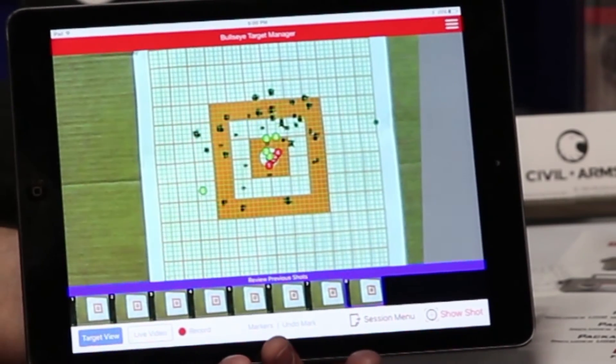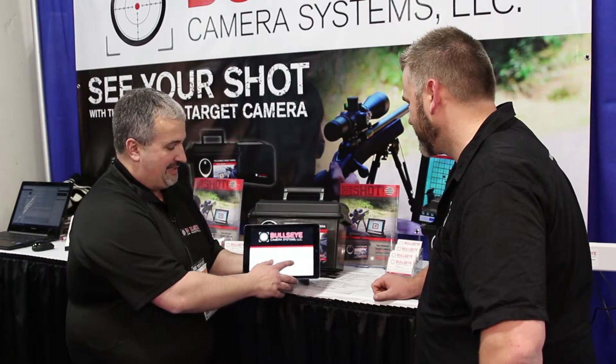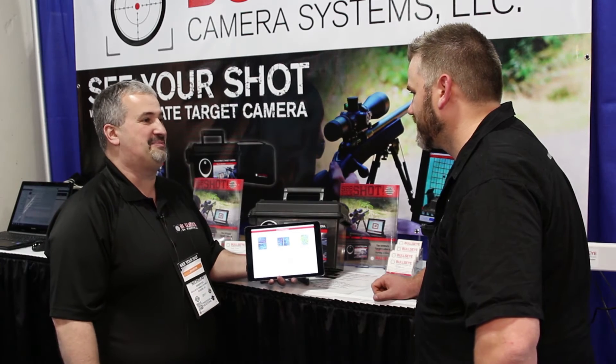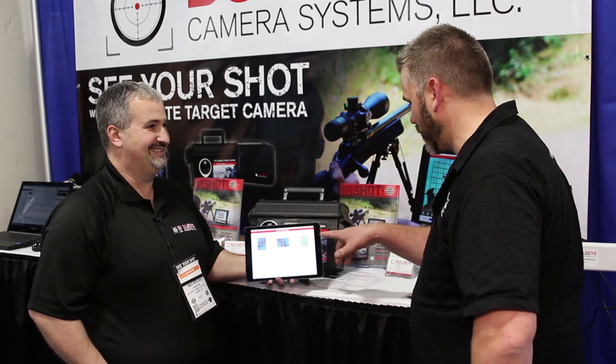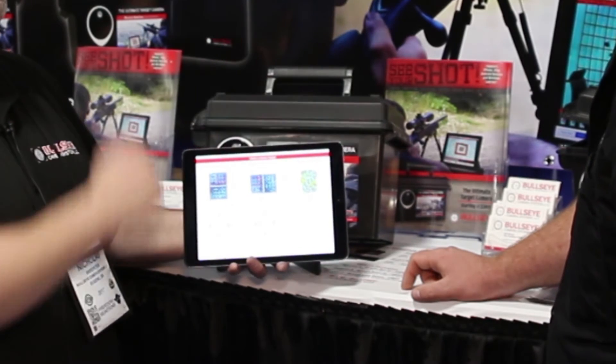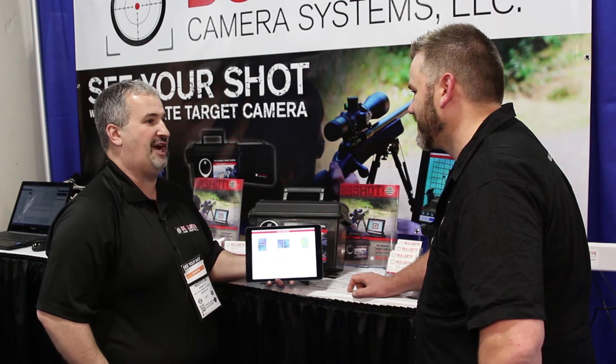One of the other things we've done is everybody likes to have a little fun when you're shooting. Once you're sighted in, what do you do? Well, what we're going to do is allow you to play some head-to-head shooting challenges where you can challenge your buddy and see who's the better shooter. We've got these targets from Birchwood Casey, or targets you can download from our website, print out, put them up on the target, take turns shooting and see who's the better shot.